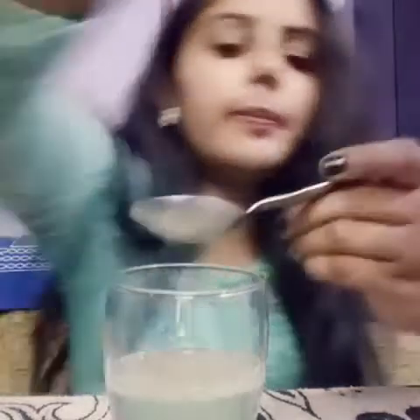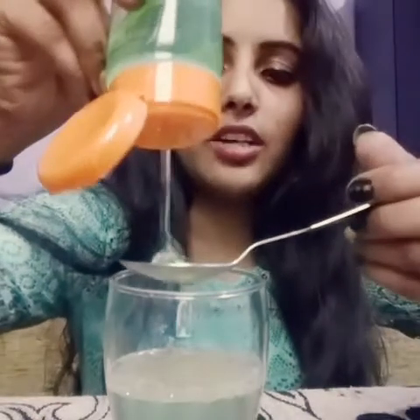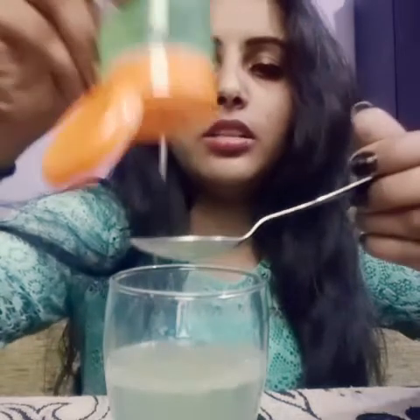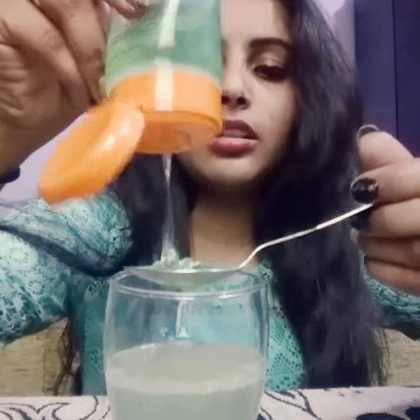And friends, I will add aloe vera gel. I am adding aloe vera gel — 2 tablespoons. I will mix it well.